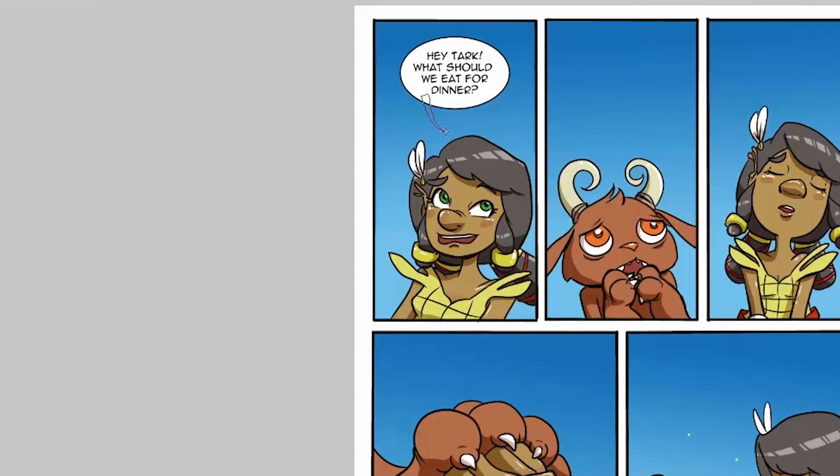Now it's time to take our page and turn it from just a piece of art into the storytelling medium known as comics. We're going to accomplish this by adding our word balloons. If you listened to me in an earlier video and you left some space for this in your thumbnails, this is going to be a really simple process for you. There'll be plenty of room to lay out all the balloons you're going to need for all of the dialogue you've written for your page.